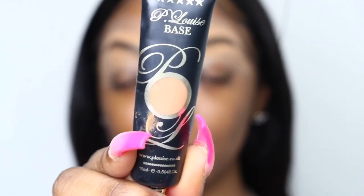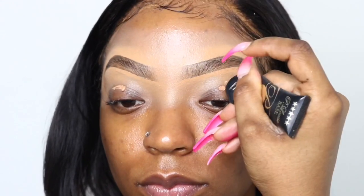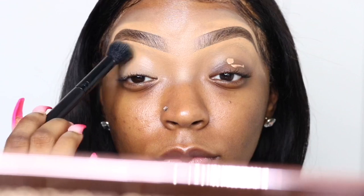Starting out, I'm going to use my P. Louise base in the color Rumor Number Five and I'm just going to put that all over my eyelids so that my eyeshadow can have something to stick to. I'm using this ELF Cosmetics Concealer Brush to blend everything out.